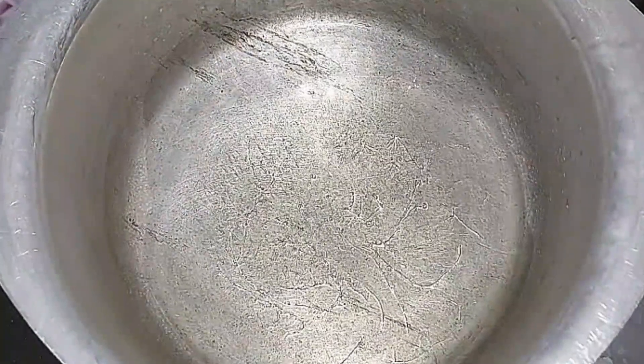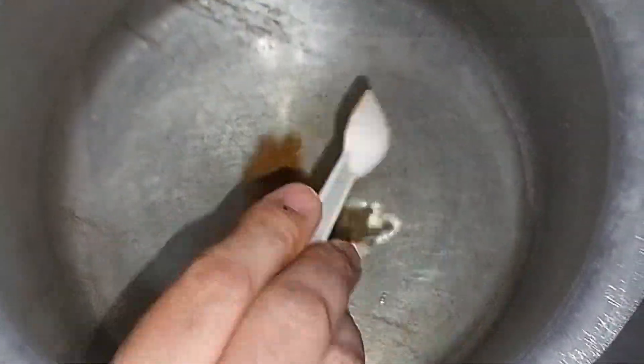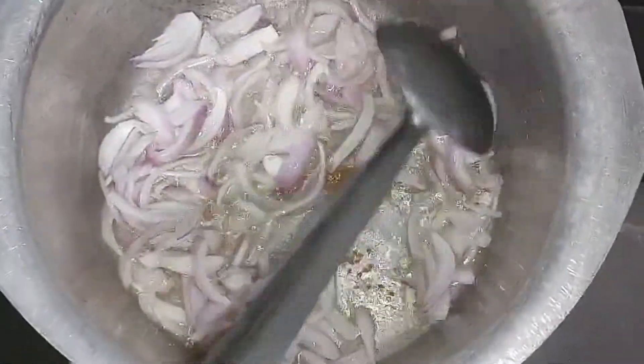I have used one cup of oil. I will add 1 teaspoon kutti wii lala and 2 medium-size onions, and I will fry them. Then I will add 2 tablespoon pasta.